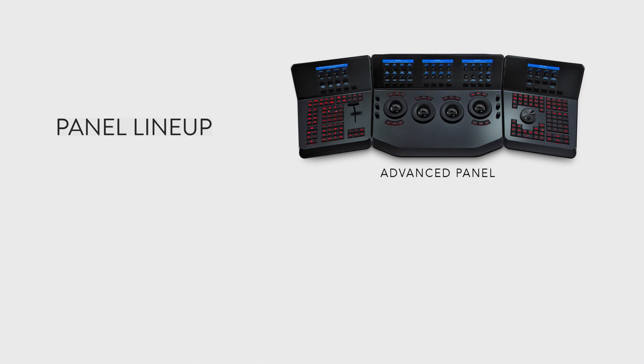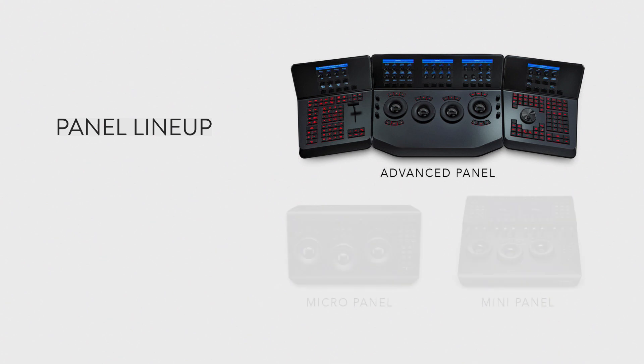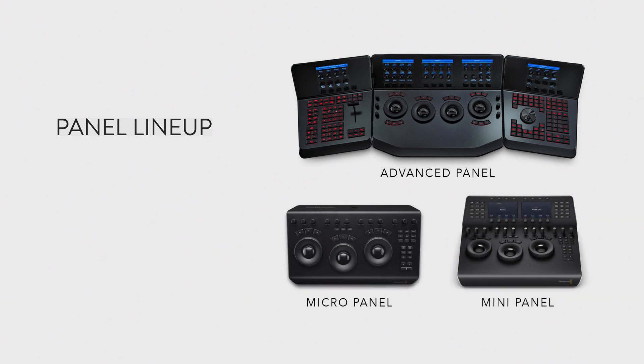I want to look at where these two panels fit into the lineup. The advanced panel was the original — it's still the most robust panel, what you're going to see in big post facilities and anyone that can afford a $30,000 panel. What Blackmagic has done is really put that DNA into these two new panels. The advanced panel is ideal for larger facilities; the mini panel takes so much of what the advanced panel does and puts it into a smaller size.